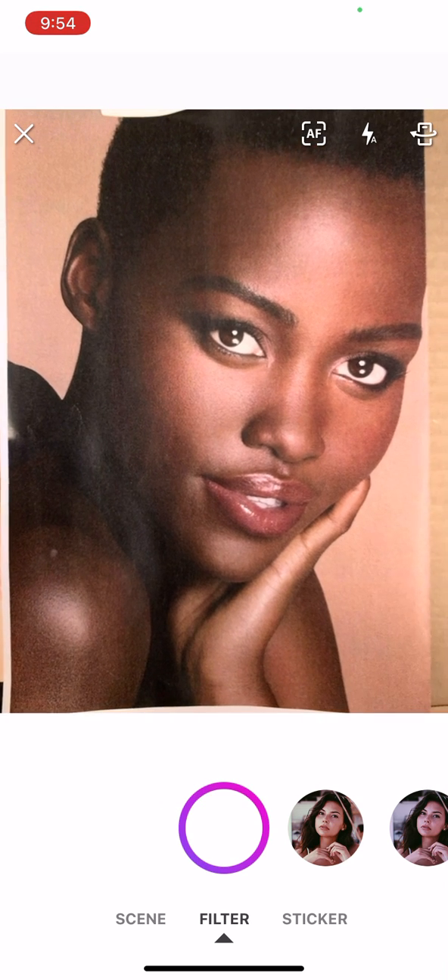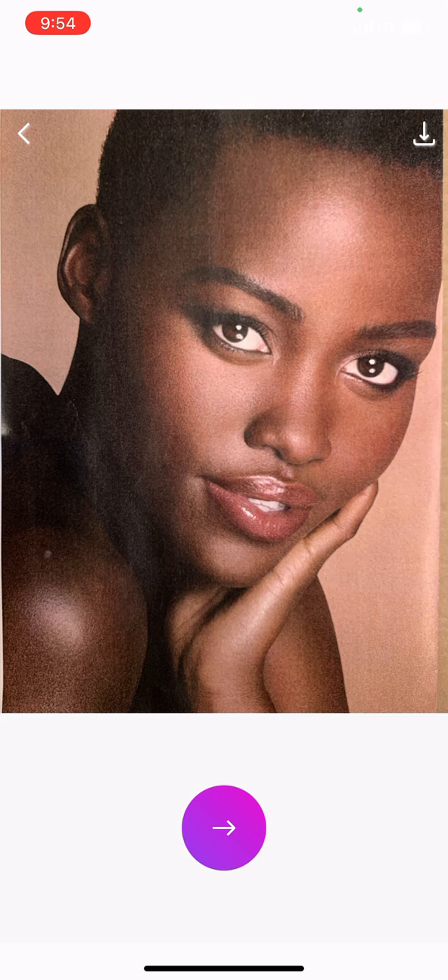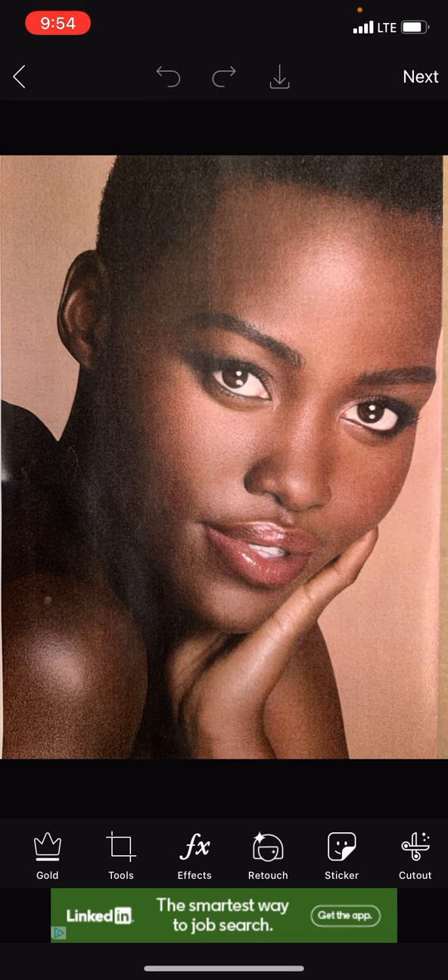Center over your photograph, hit the circle on the bottom, then touch the arrow, and then you're going to go into FX on the bottom.